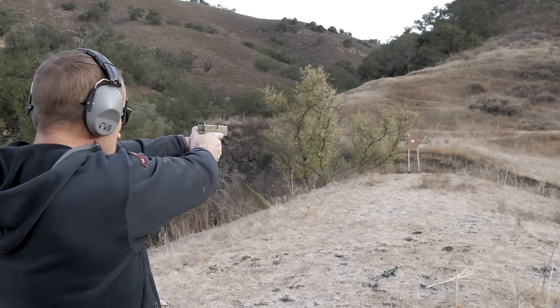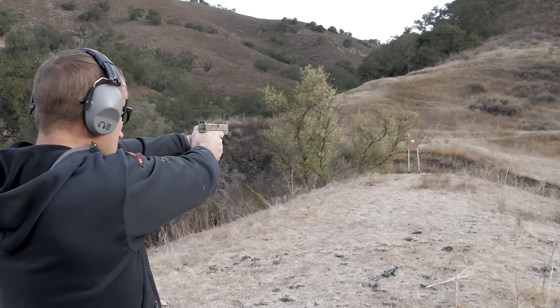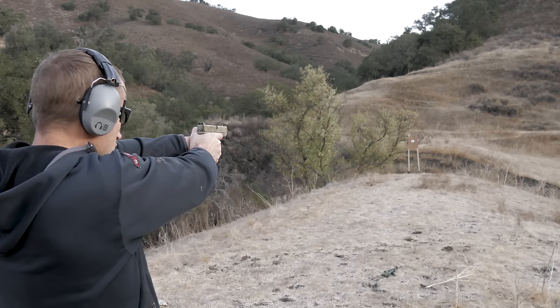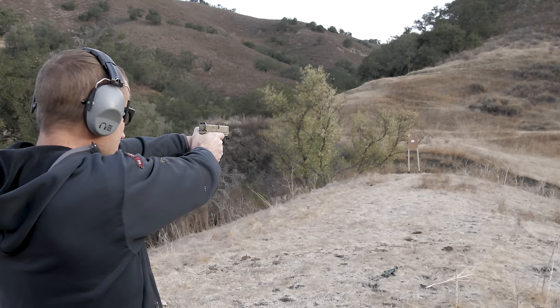You can absolutely make those good shots at distance with these sights, but what I find is that while I can make up that speed up close and get fast shots, I really have to slow down at distance to get my shots.